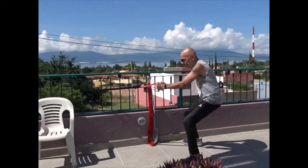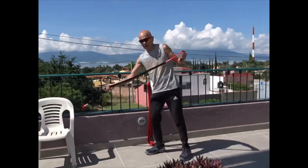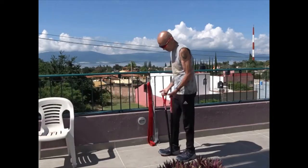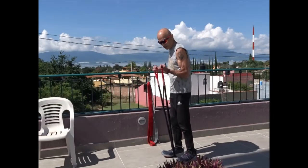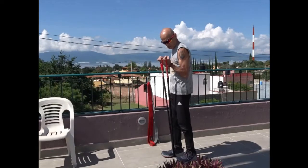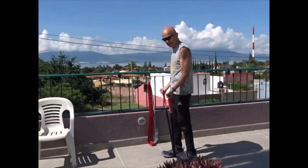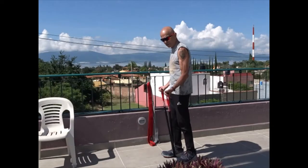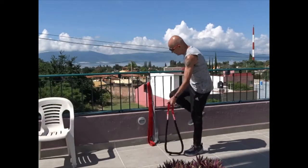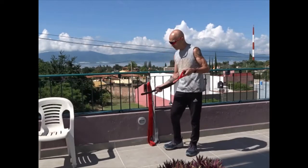For biceps — women don't really want big biceps but guys do. Stand on your band, keep your elbows at your side, and go down as slowly as you come up. Don't let it fly down because you want to keep the muscle under tension both ways. You can change this by putting the band up at a different angle — high up — and you're going to hit your bicep in a different way by changing the angle.